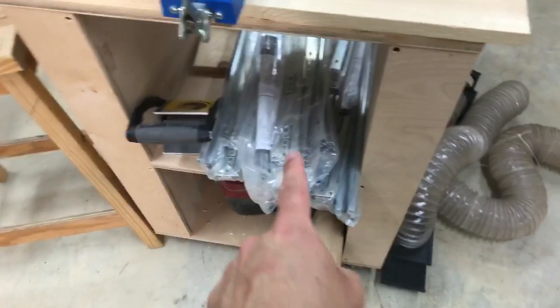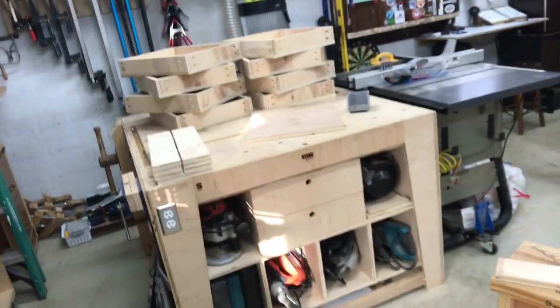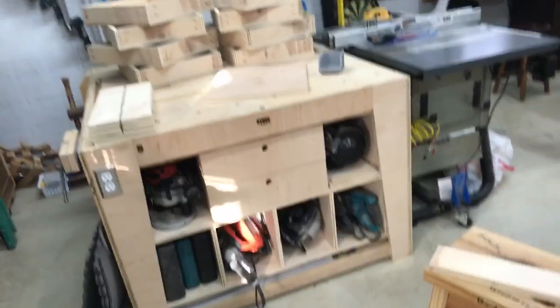So tomorrow I should have all of that in place and ready to go, and hopefully have all the drawer slides put in. So that will be my goal for tomorrow — to finish with this. Had a pretty productive day today.